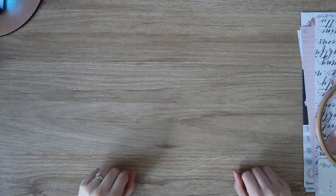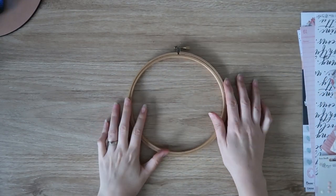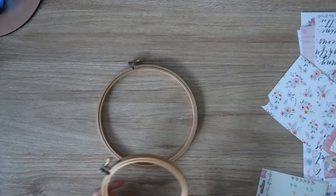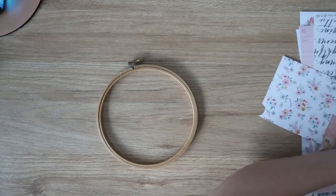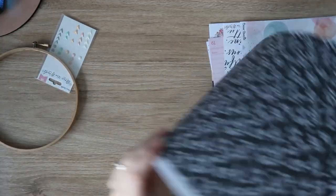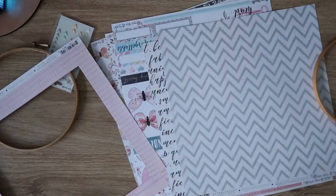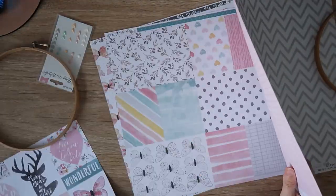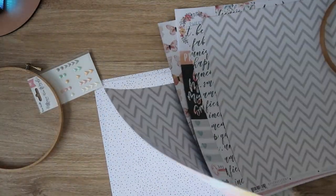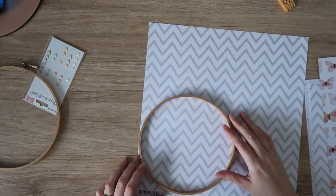Hi everyone, it's Dani. Welcome back to my channel. I'm here today with a little bonus video for you guys using Coco Vanilla Studio products. I'm doing an off-the-page project today, decorating two embroidery hoops. This idea was totally inspired — well, basically completely copied — from the amazing Rachel Lowe. She is super talented, so make sure you go follow her on social media. She's on Instagram and has a blog. I'll leave all her links in the description box because she posted an absolutely gorgeous one of these recently.